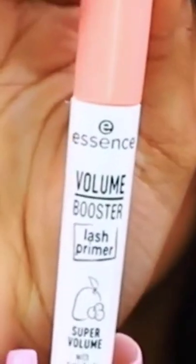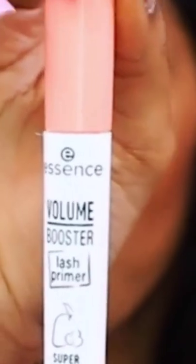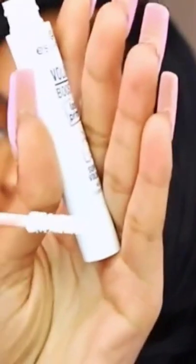I love to go in with lash primer. This is the Essence Volume Booster Lash Primer — it has super fruits in it and it actually smells like a fruit. This is going to be that first step to make your mascara and your lashes look longer and more voluminous.